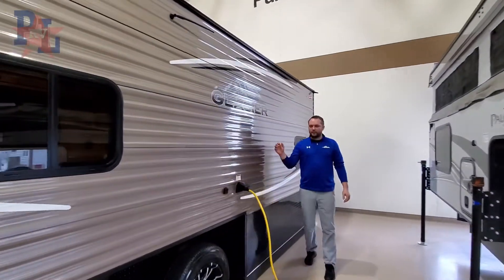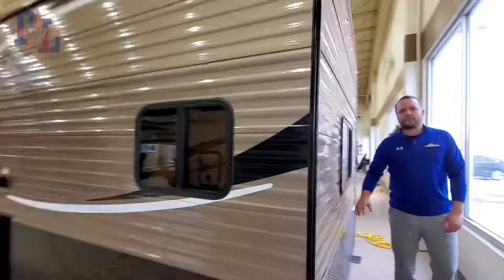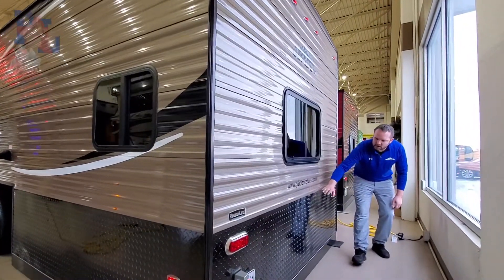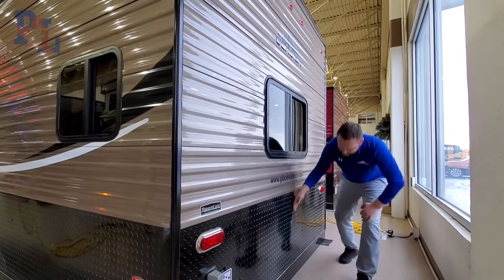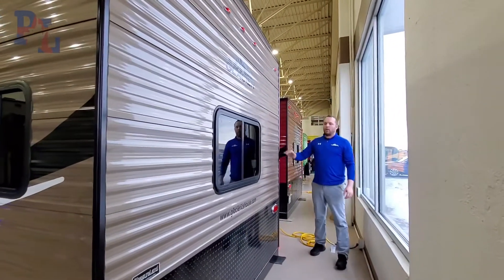These units come with a shore power cord. One awesome feature with Glacier — they feature a 24-inch diamond plate side that sits actually into a J channel, so you have no separation from your wall and the floor.